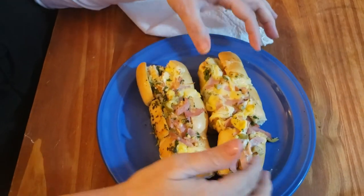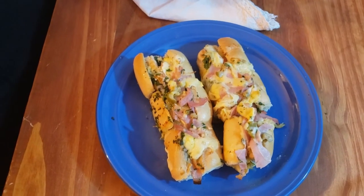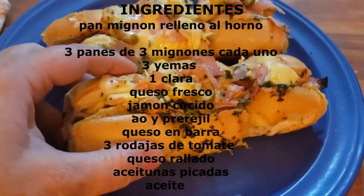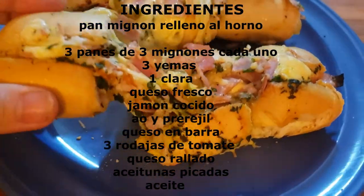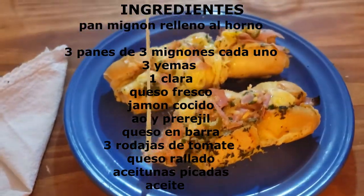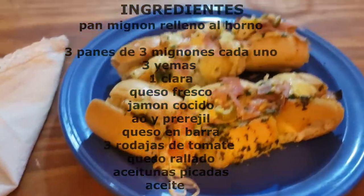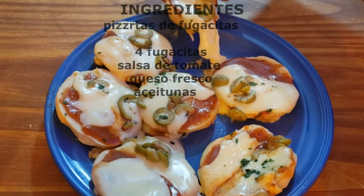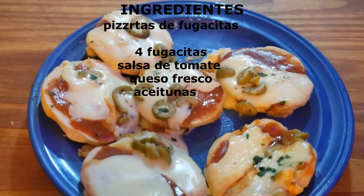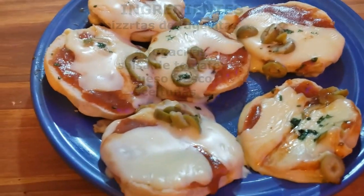Espero que les guste. Acá les dejo la receta de las dos opciones. Gracias. Quería comentarles que si les gusta mi canal y mis recetas, se suscriban — abajo del video hay un cartelito para suscribirse, que es totalmente gratis. Activen la campanita de al lado para que YouTube les avise cuando subo un video. Estoy subiendo tres videos por semana. Espero que les guste. Si les gustan las recetas, pongan me gusta. Hasta el próximo video, ¡chau!